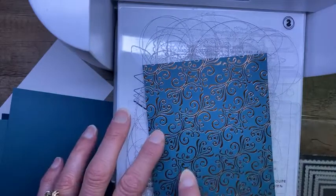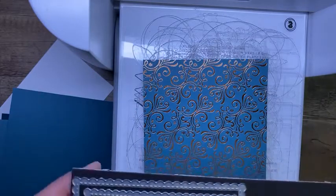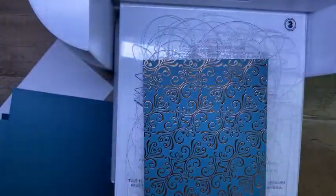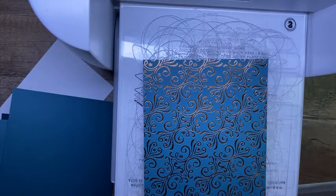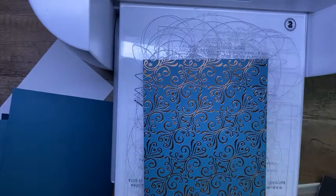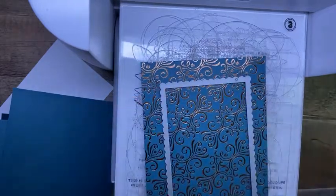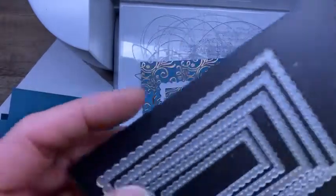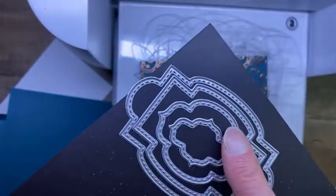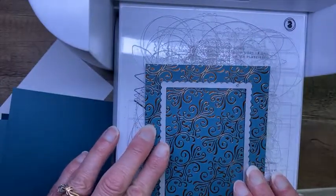I could take my paper trimmer and carefully cut that out, but hey, that's what dies are for, right? So I'm going to go the easy route. I've grabbed my Stitch So Sweetly dies — these are the ones I'm using on this card, from the annual catalog. I'm going to take my die — if it cooperates and you can get it off the magnet — there we go. My nails are all breaking from the cold weather so they don't work as good as they used to. This is the largest of the scallop stitched rectangles that come in this set.